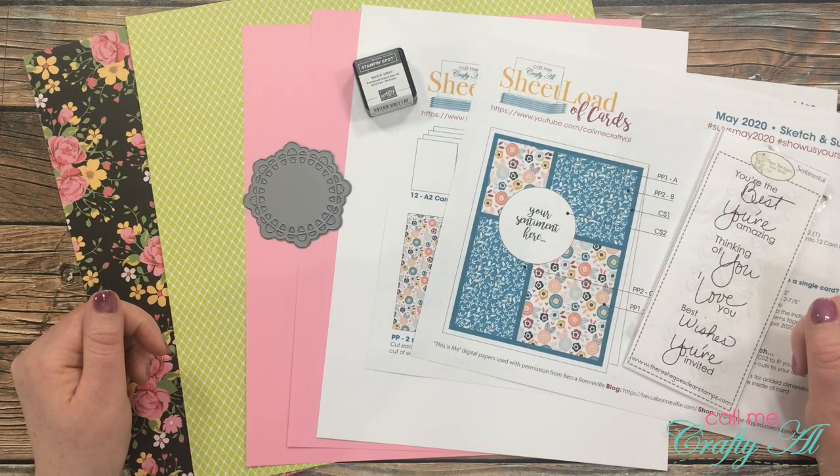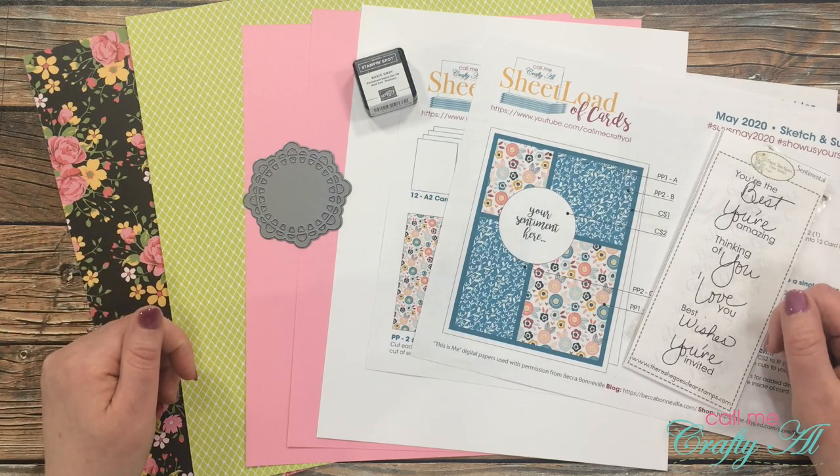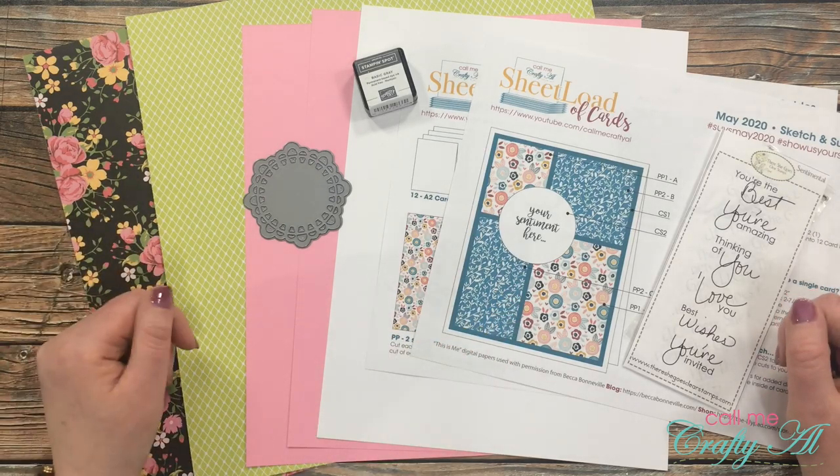Hello crafty friends, it's Alicia of the Call Me Crafty Al YouTube channel. In today's video I'm going to be sharing with you how I made my first set of cards using the May 2020 Sheet Load of Cards. I hope you'll stick around, get some special cutting tips, and see how I made these.